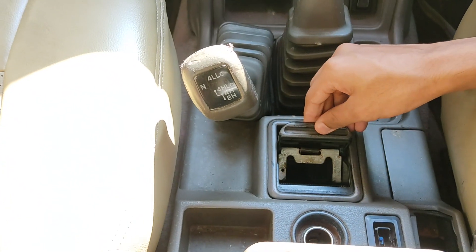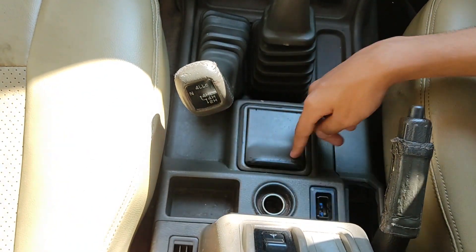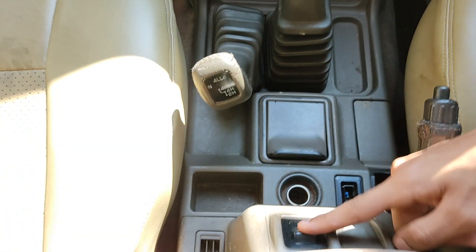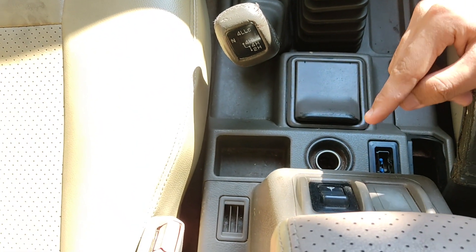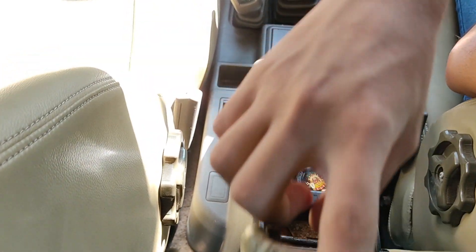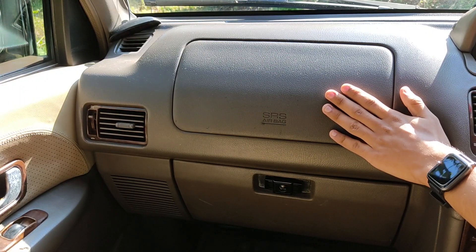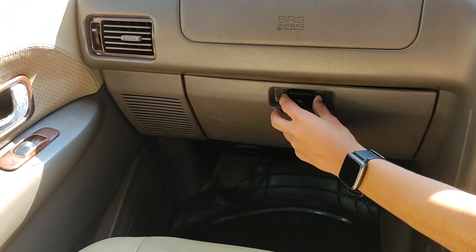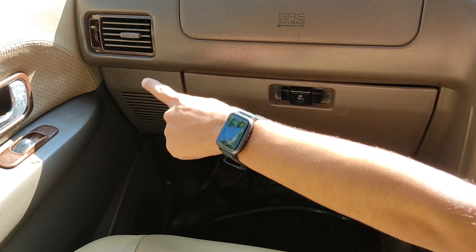Over here we get some storage space or an ashtray, and there is more storage space beside it along with a cigarette lighter. There is a switch to control the power antenna. There is also a dummy button and a centre armrest with storage space. The vehicle gets dual front airbags — one is here in the steering and there is another. Below on the co-driver side is the glove box, which is a lockable unit of decent size. And there is an AC vent on the co-driver side.